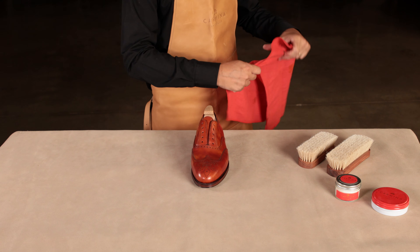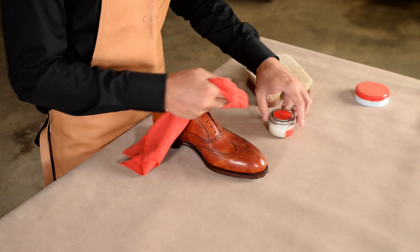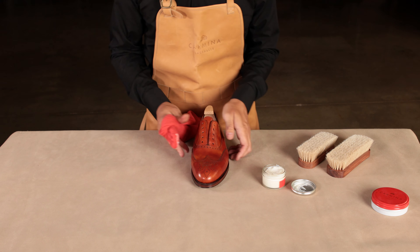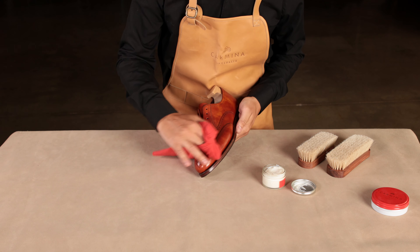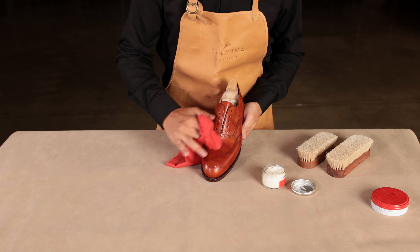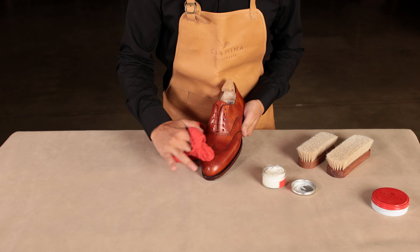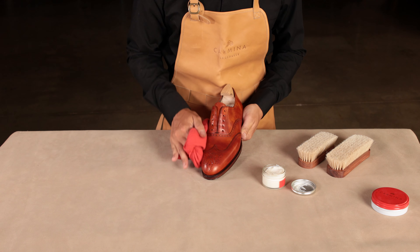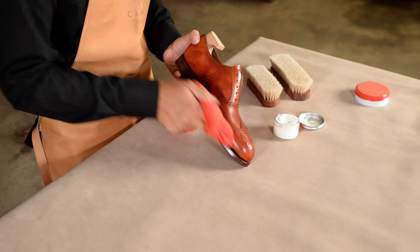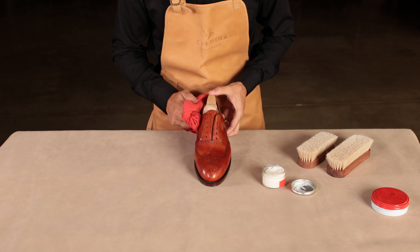It's now time to apply a colorless cream, since museum leather is characterized by a wonderful double-tone antique marble effect. Use a chamois or cotton cloth to apply the cream in small circular movements. Take your time and make sure to apply a thin and even layer all over the leather. Once applied, it is important to let it dry completely between two to five minutes, which is usually the time it will take to apply the cream on the other shoe of the pair.